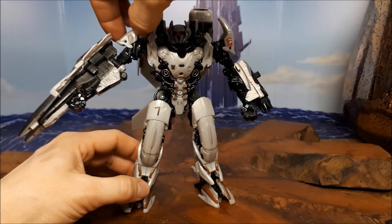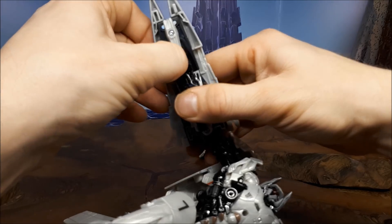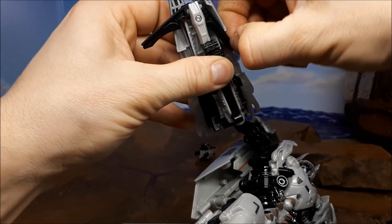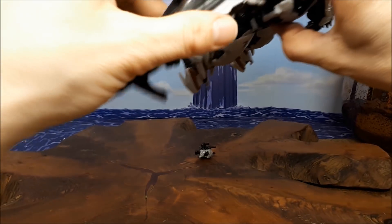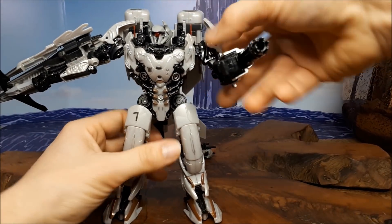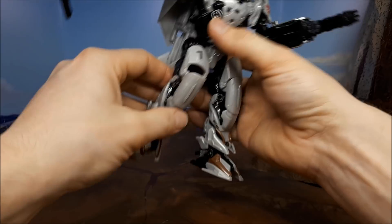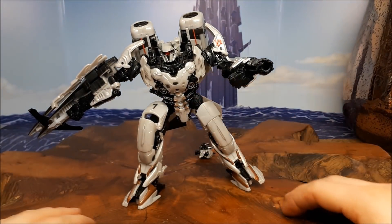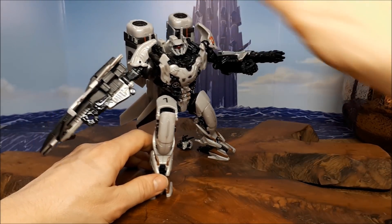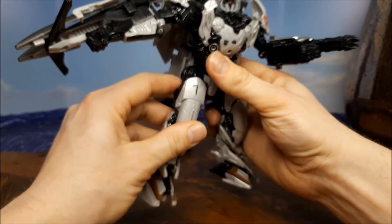I actually really like this fella — he's really good. He's got lots of posability, you can do a lot with him. You can open these out and give him some weird crossbow thing. On this arm you've got his giant gatling gun, so he's pretty tooled up. You're going to get loads of articulation in these, with an extra little flap so you can get him down low. You can get this guy into all manner of poses — absolutely fantastic, I love this figure. This is one of the better figures of the line, along with Megatron.